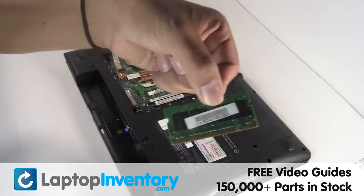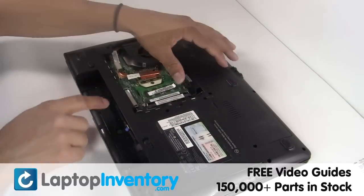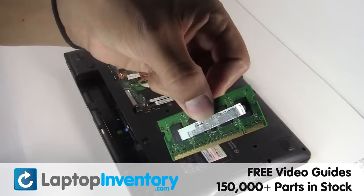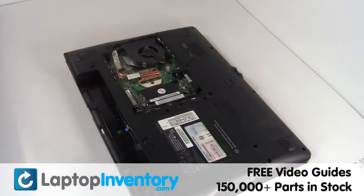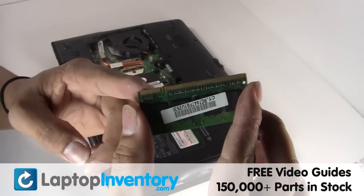Remove the RAM card. Place the memory sticks back in place.